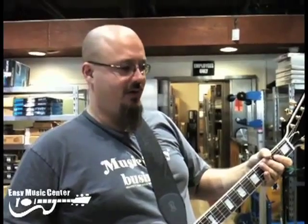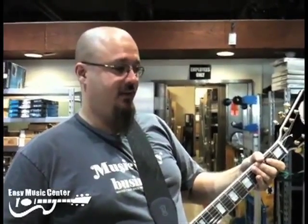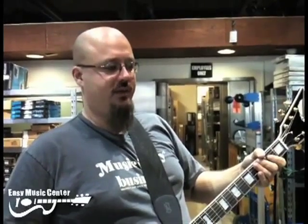Hi, my name is Billy, and today we're demoing the Jet City 20-watt all-tube amplifier. It's designed by Saldano. For those of you who don't know who Saldano is, he was the one that originally started modifying Marshalls and basically the first boutique amp guy.